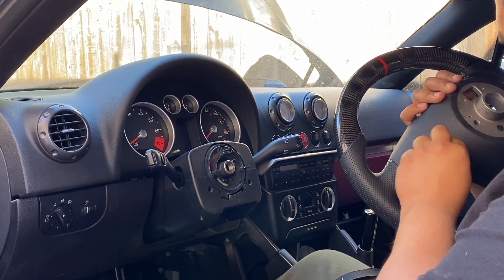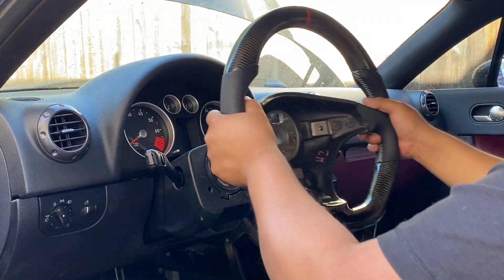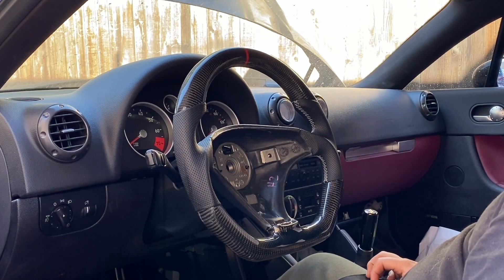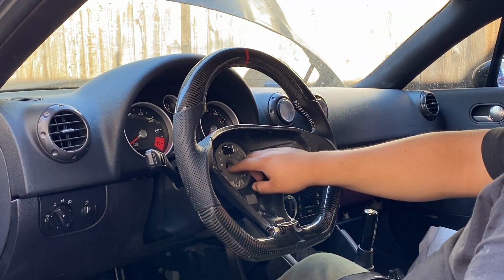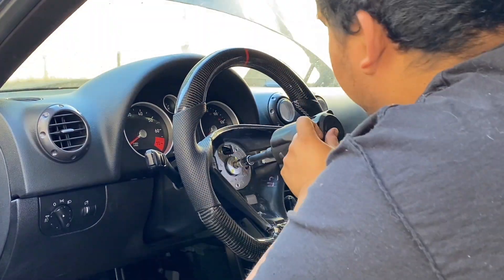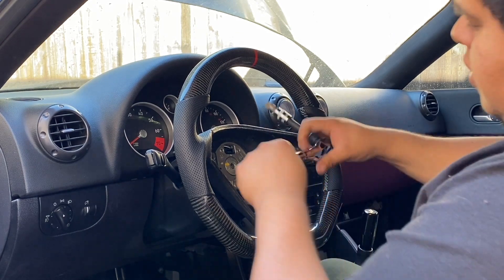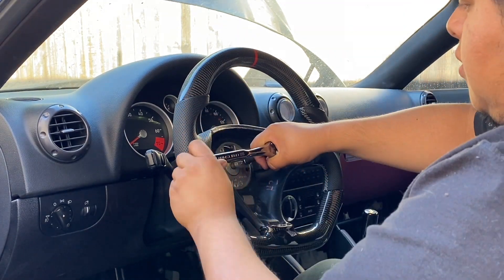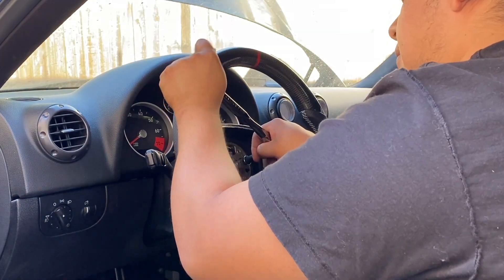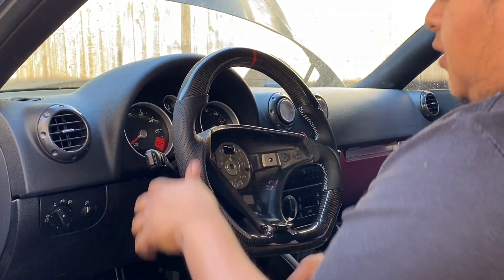Here you can see I'm installing the two screws that go on the new steering wheel. It didn't come with these screws so I had to press them out of the old wheel and put them into the new wheel — wasn't that hard, just a little time consuming since I'd never done it before. It's pretty centered. I used a ratchet because I didn't want to strip the bolts — it would have been terrible to strip them with an impact if I ever need to swap the wheel out in the future.